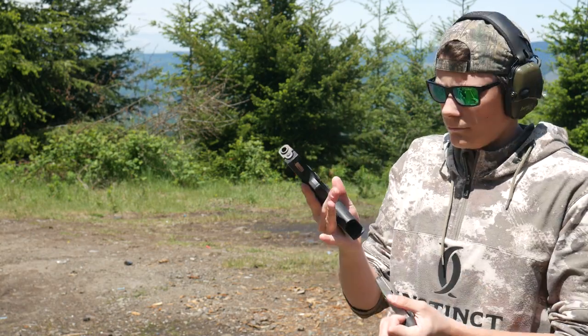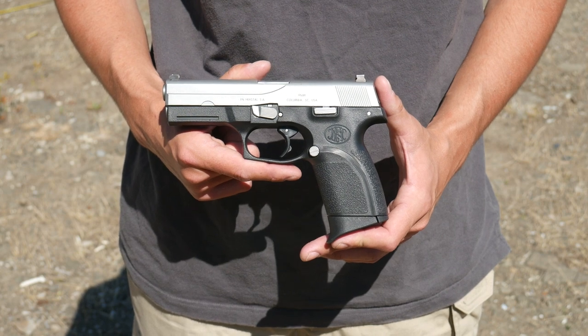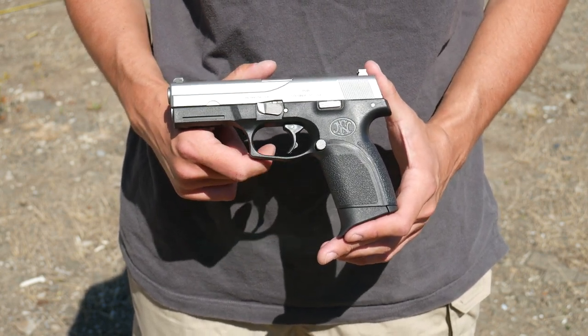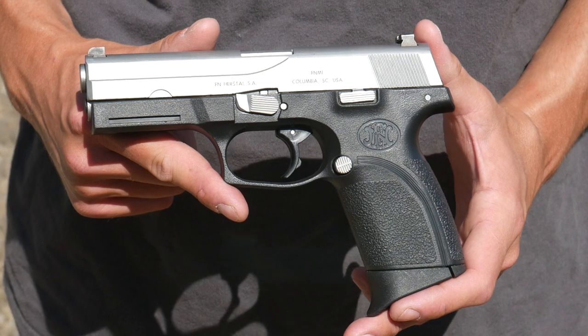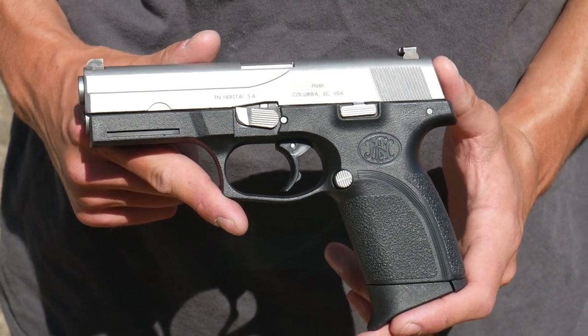The FN-49 was introduced in the year 2000, and I believe it was FN's very first modern striker-fired polymer frame pistol. It's kind of hard to find information about this gun because it didn't last very long. The Wikipedia page is basically just a stub. This gun seems to have been bad enough that FN actually abandoned the striker concept and went back to the FNP after this.